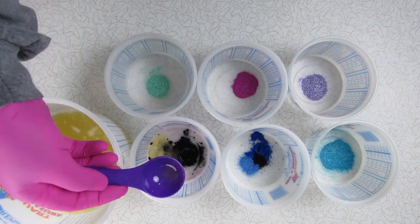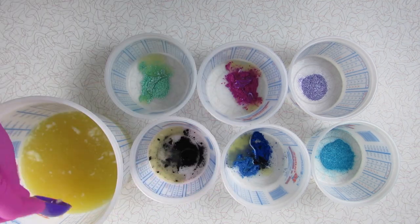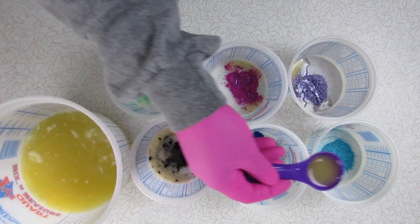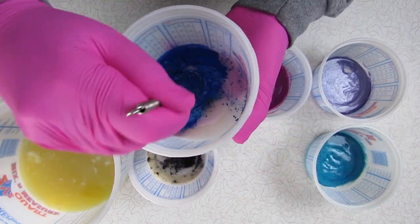As I usually do, I will disperse the colorants with a little bit of the measured out oils. I like to disperse the colorants because it makes it easier to mix into the soap batter, and it almost seems like the colors are a little more vibrant when you disperse them. Could just be all in my head, who knows.